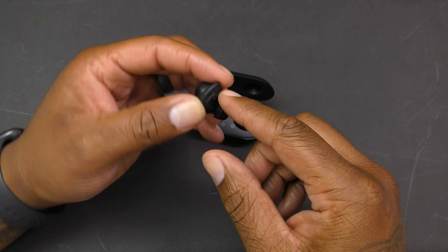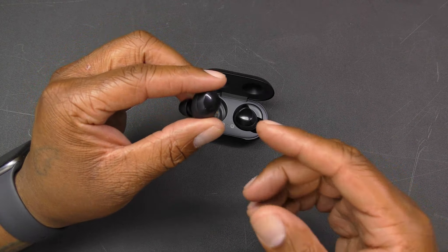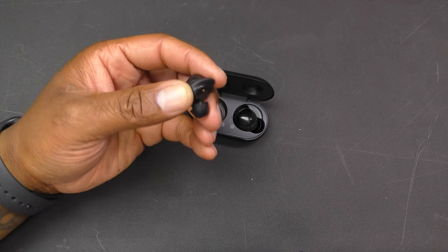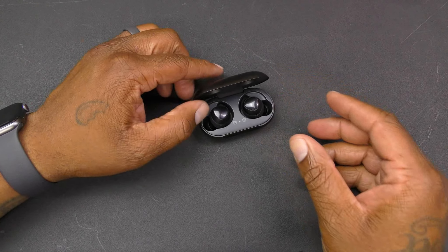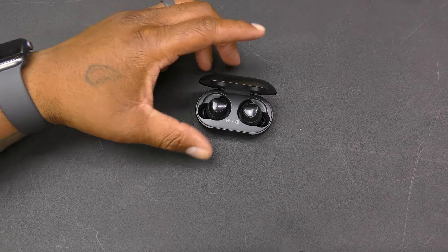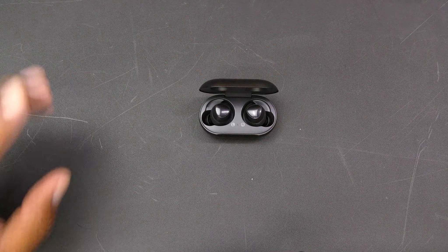The build quality is really nice — the charging terminals, the earpiece, all of it is legit. The microphones, touch pads, all of that is solid. The look of them is really good too. They're not as recognizable as the Apple AirPods — you see someone with that stem hanging out of their ear and you know they have AirPods. With these, people might not know what you have, but they still look hot.